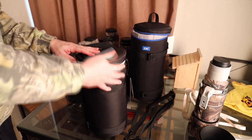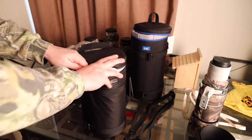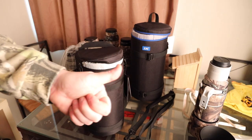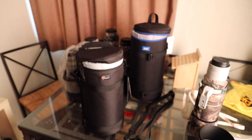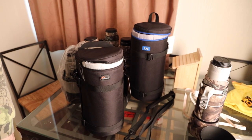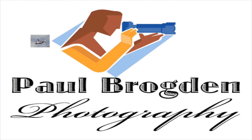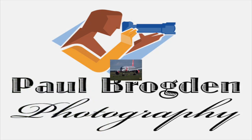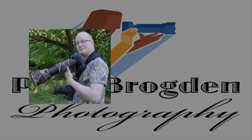I hope this video was informative on these two lens cases. I'll see you in the next one. Remember to subscribe to the channel and like the video — I would appreciate it. Bye bye.